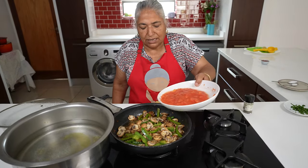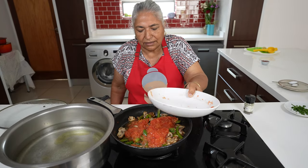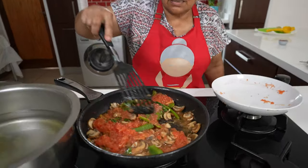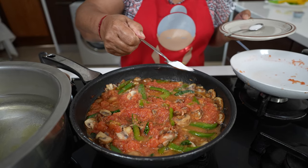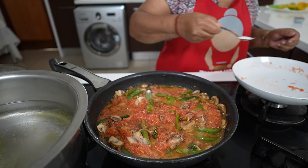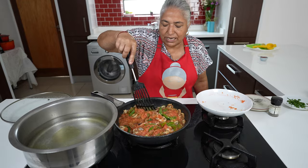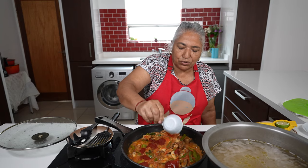To my mushroom I am going to add in my tomatoes. Give this a nice mix. I am going to add my salt and my sugar. I will allow this to cook until the tomatoes are done. It has been 10 minutes and my tomatoes are cooked out. Now I am going to add in my puree.